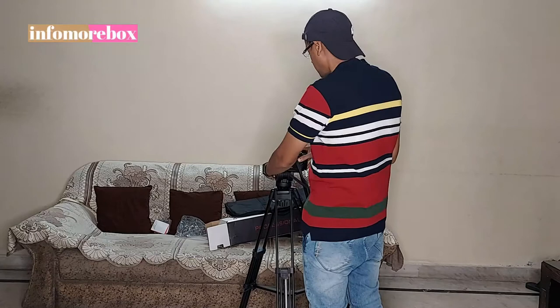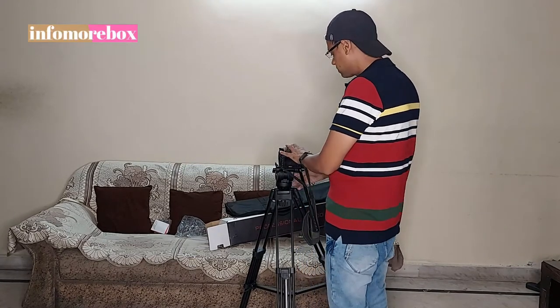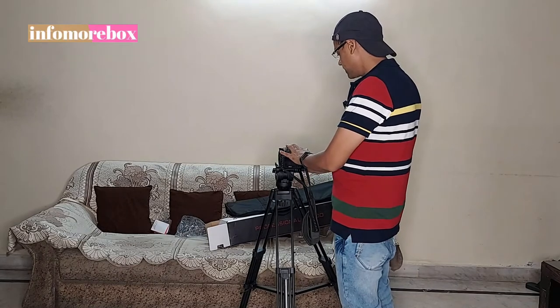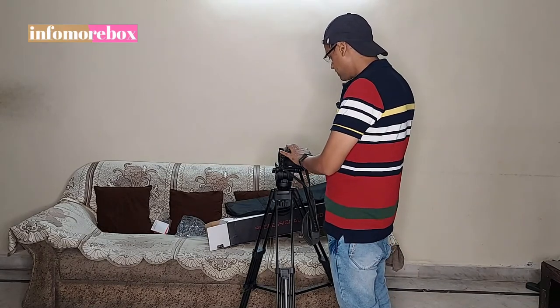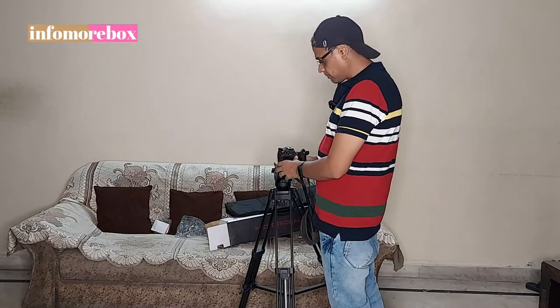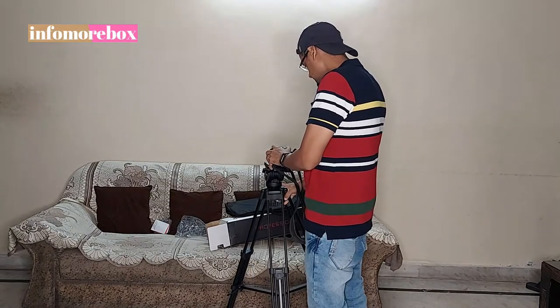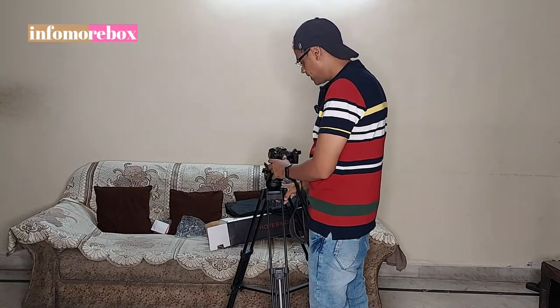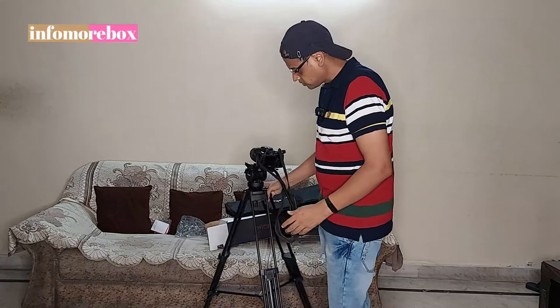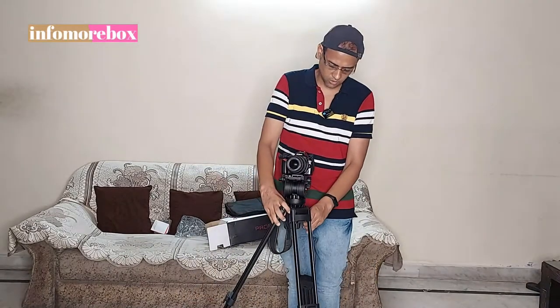After the safety lock is engaged, you can see that the camera plate will not come out of the quick release system. After the second safety lock, I will tighten it, and the camera plate is also tight. As I have tightened it, you can see the camera plate is secure. There is no movement in the camera. In this way, the camera is mounted.